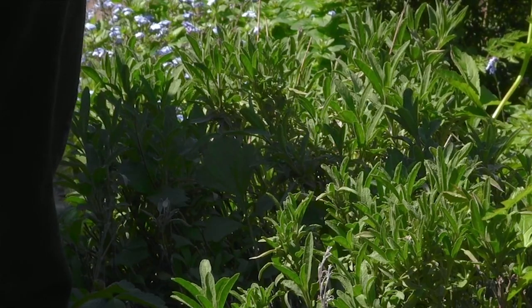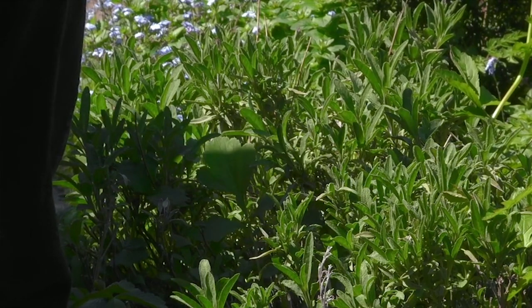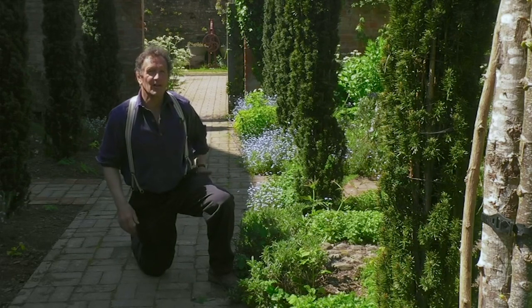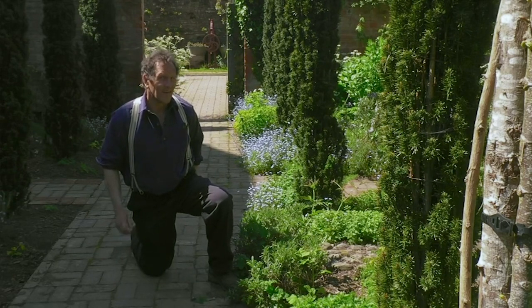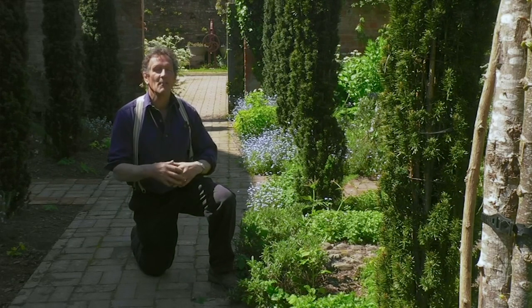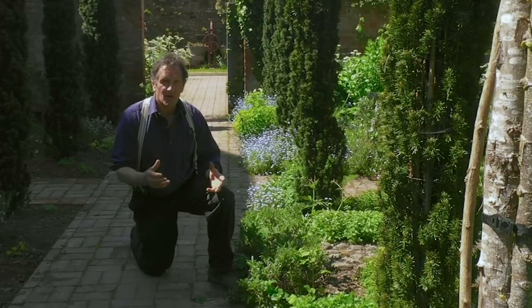This bush has seen better days, and I'd like more of them anyway, so I'm going to take cuttings from it. It doesn't matter if a plant is old and, quite frankly, knackered — it can still give you really healthy cuttings that will become lovely, fresh, vigorous new plants.